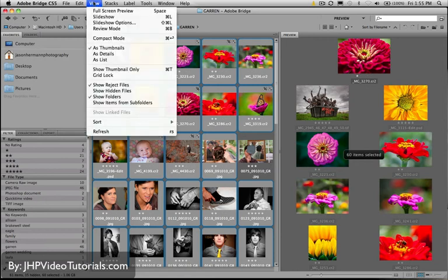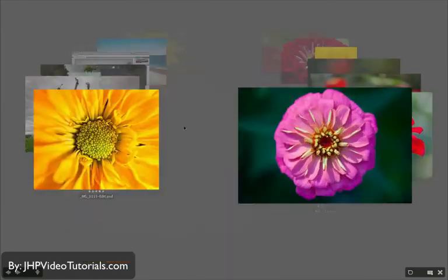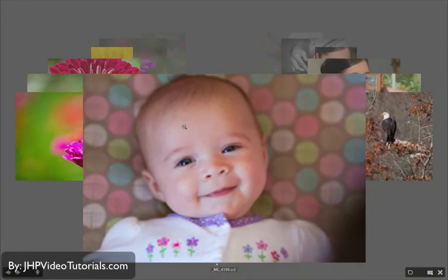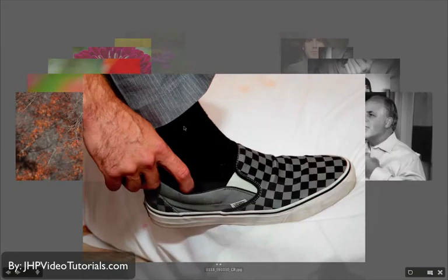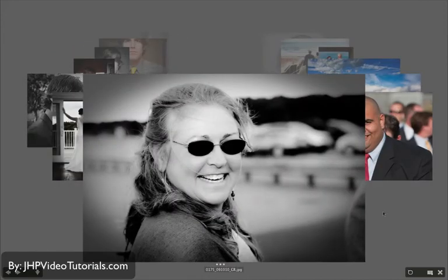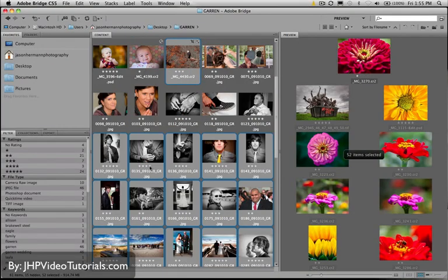Let me show you again. Go back to Review mode. This one's cool, this one's cool — I don't want this picture, that one, that one, that one. All right, so we got rid of a few and now we have much less in our carousel. I'll click the X button or hit escape to get out of here. Now notice how I have a whole bunch of photos deselected.